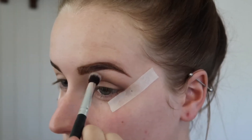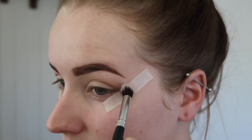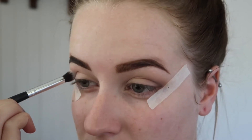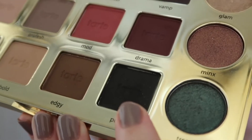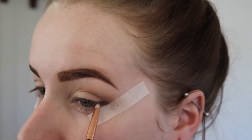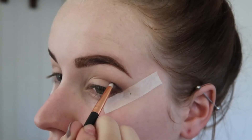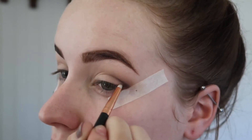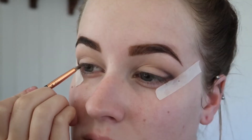I'm going to take my big fluffy blending brush that I started with and just make sure everything is all blended together. I'm going to take the shade Punk and do that same technique with the little pencil brush — just the C-shape and then bringing that in a third of the way, then blending it together with the small blending brush.